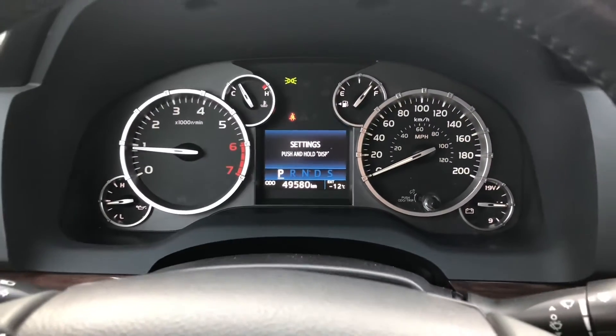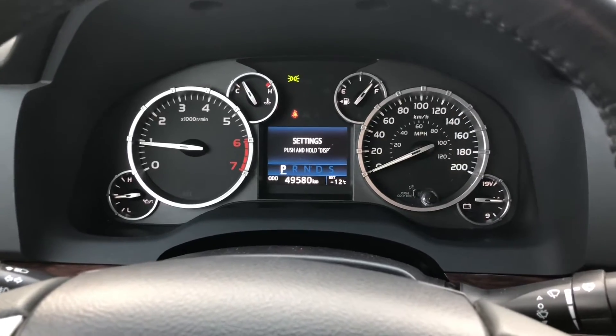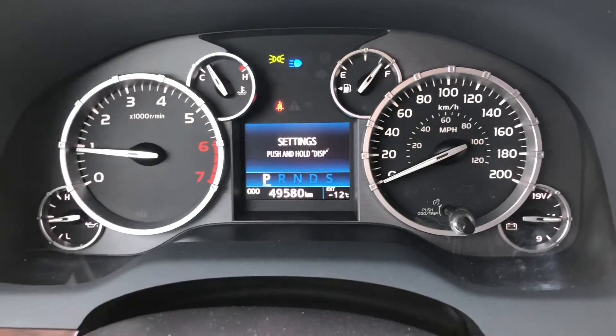All right, so they did put the new rims and tires on it. There were sensors in the old wheels — they were able to swap those over and program them to this one. If we put this in high beam, the high beam is staying on now, which is great.